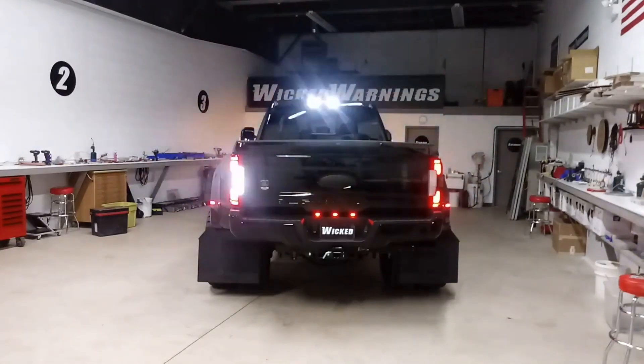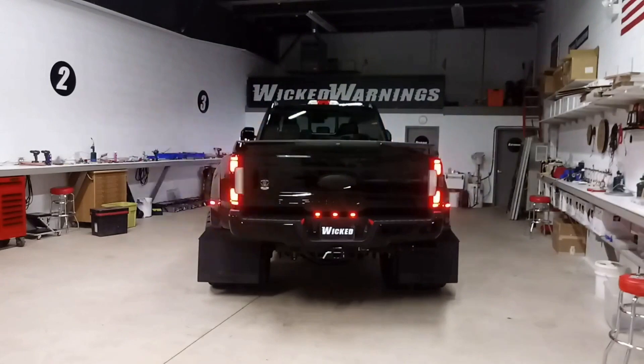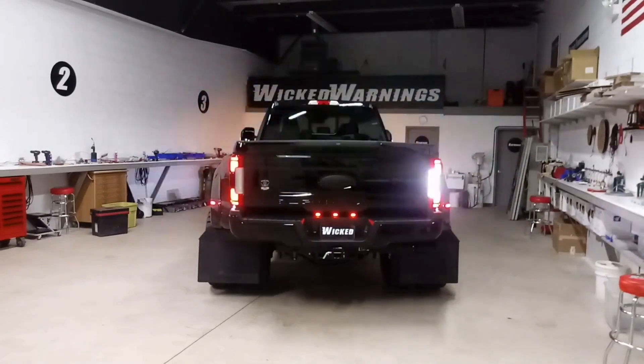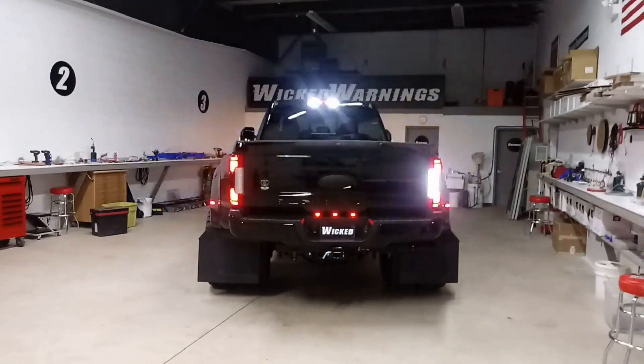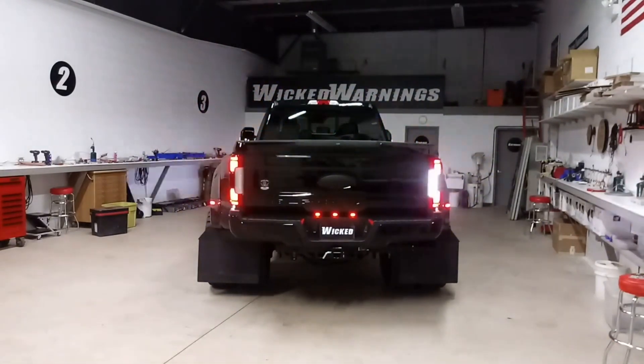On the reverse lights, we have a custom shop mod right now that I'm going to try to make available for sale to wig-wag the factory reverse lights. There's no way to get a strobe that's worthwhile inside the factory reverse light at this point, but wig-wagging the factory doesn't cause any damage and gives you a nice white alternating flash.